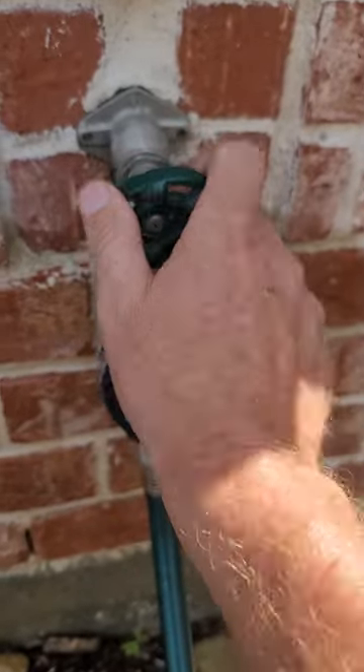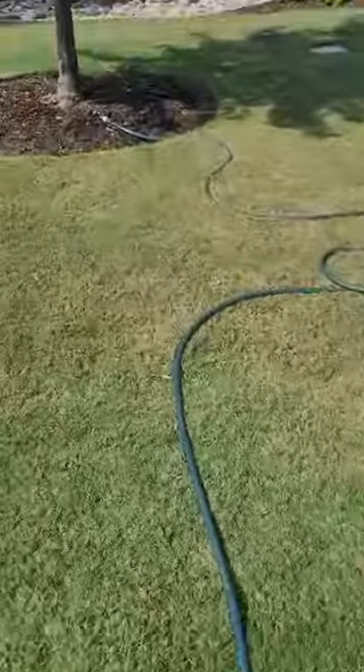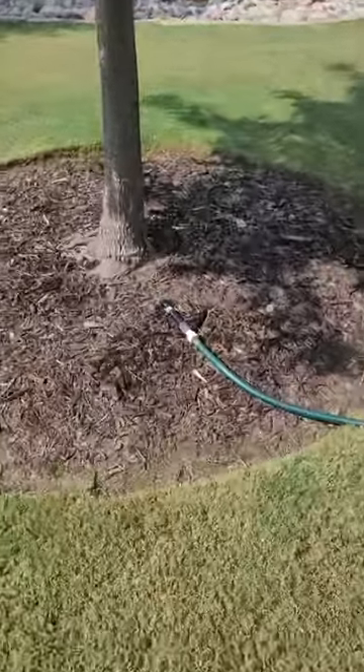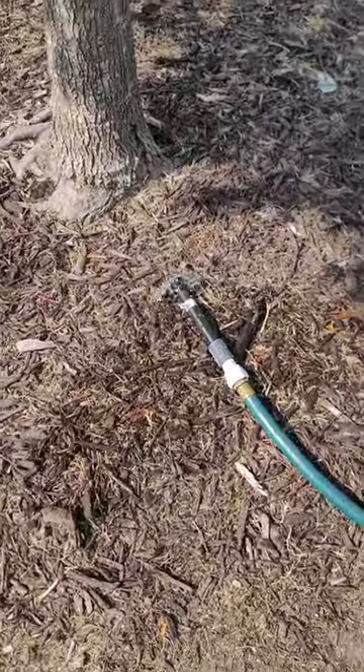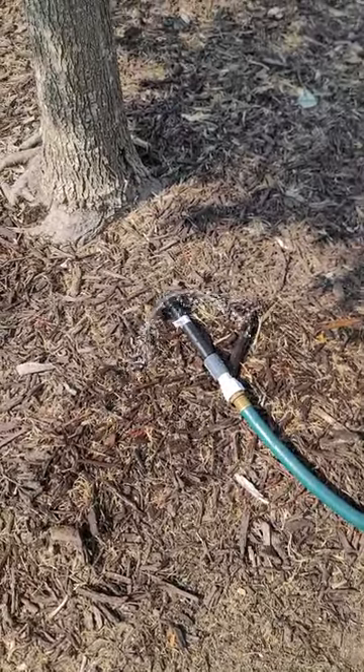I do recommend you turn them on and turn them off when you're not using them — they do sometimes drip a little bit. There we go. Now I can go sit in my chair, let this water — it'll turn itself off — and get my tree watered.